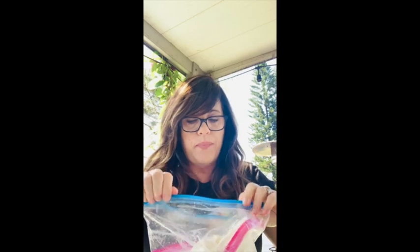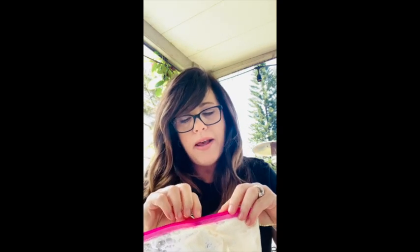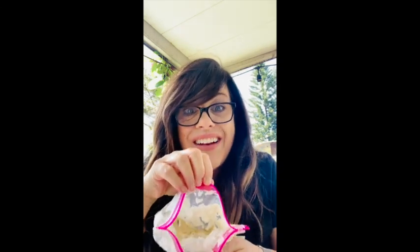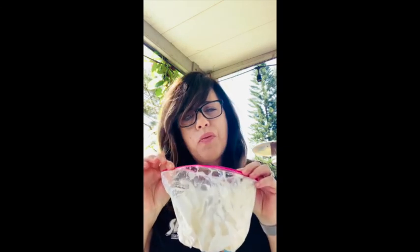If I've been shaking it long enough, I'm going to open up my bag and see that my cream in here is actually starting to freeze. Another thing you might want to do is have some water nearby and dip it in water to get some of that salt off. Oh, look at that — it froze! I'm going to take it and give it a taste. Delicious! There's nothing like homemade ice cream, and it's the perfect portion size.